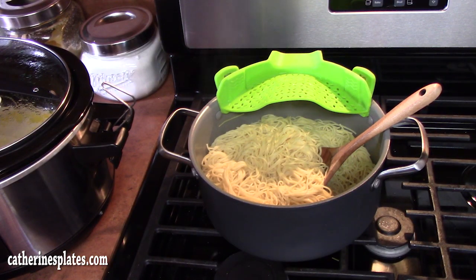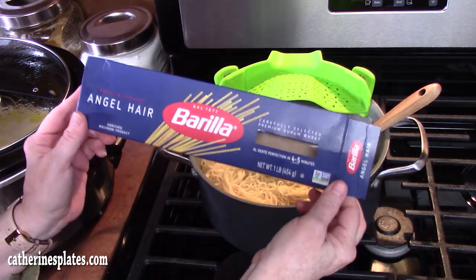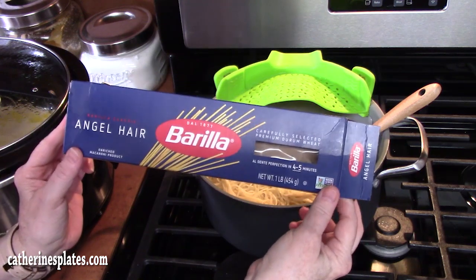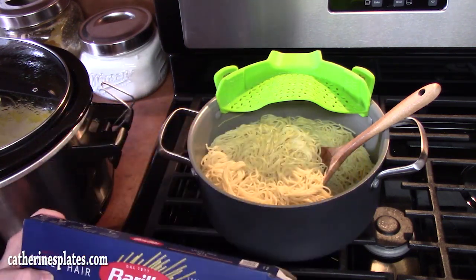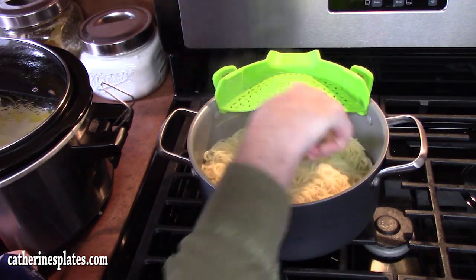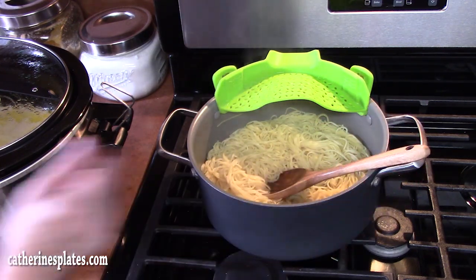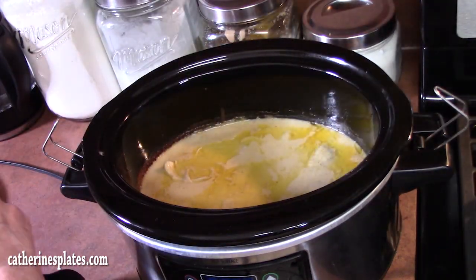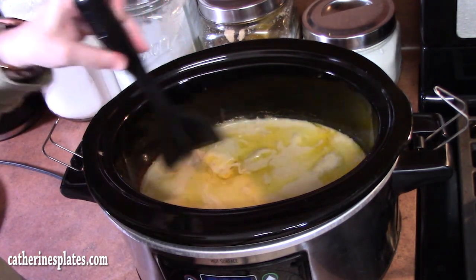Once the chicken was almost done, I went ahead and prepared one box — 16 ounces or one pound — of angel hair pasta. I cooked it per the directions on the package for al dente, which was four minutes. I drained it and added a little bit of butter or oil just to keep it from sticking. The chicken pretty much took four hours, and I've already gone in and broken it up with a fork just to check the tenderness.